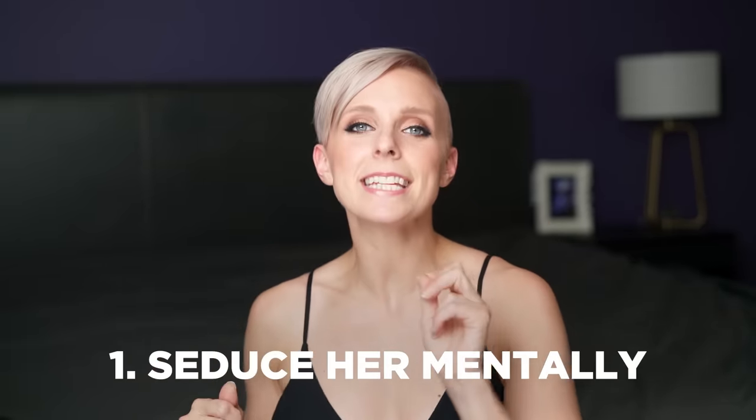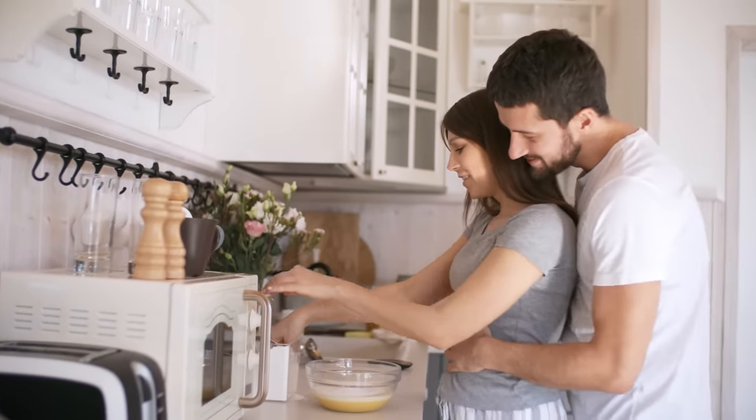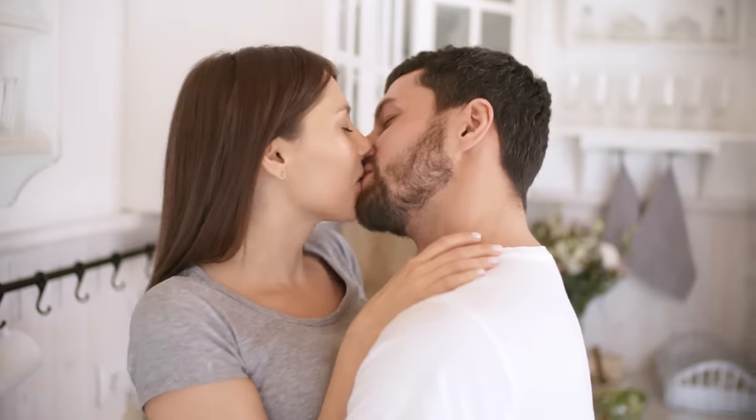Number one: start with her mind and seduce her mentally. Plant images, thoughts, and suggestions in her mind throughout the day or throughout the evening before you go to actually be intimate. Women's biggest sexual organ is their brain — that's a trope, but it's true. Seducing her mentally will go a long way to getting her wet.